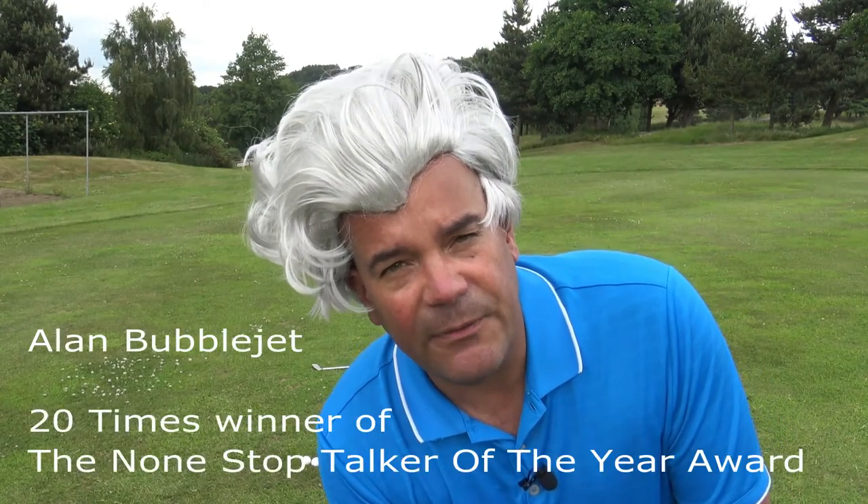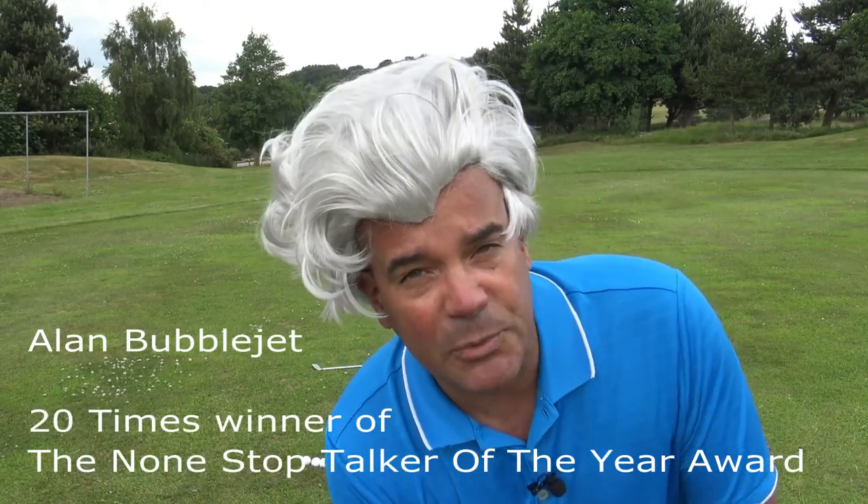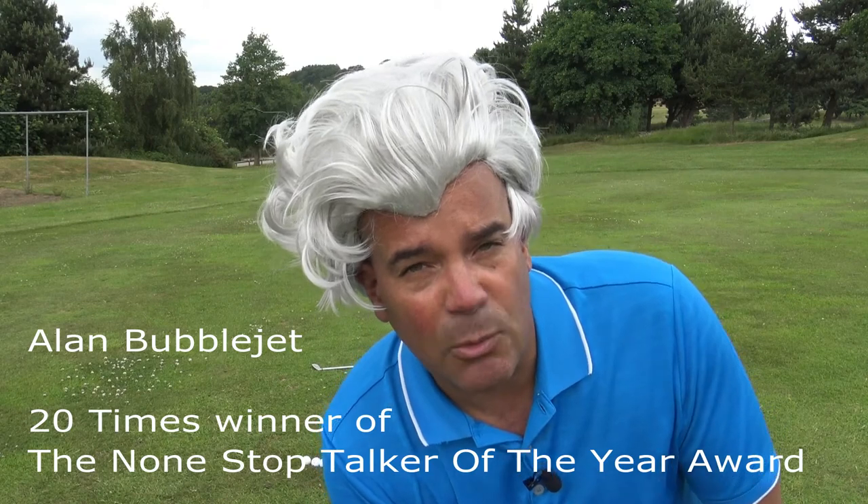Hello everybody, Alan Bubliet here, founder of the Crab Golf Academy, 20 times winner of the Non-Stuff Talker of the Year Award, longtime David Bedwetter Associate. Today's lesson: how to take your proper stance on a sloping fairway. Stay tuned.